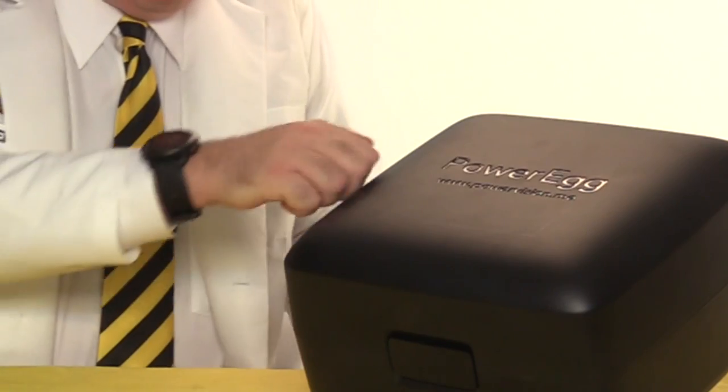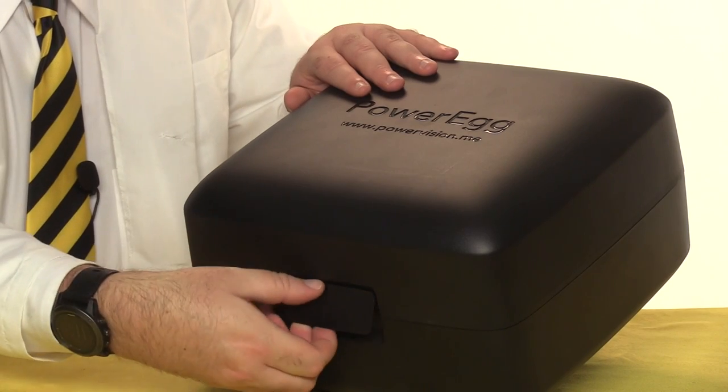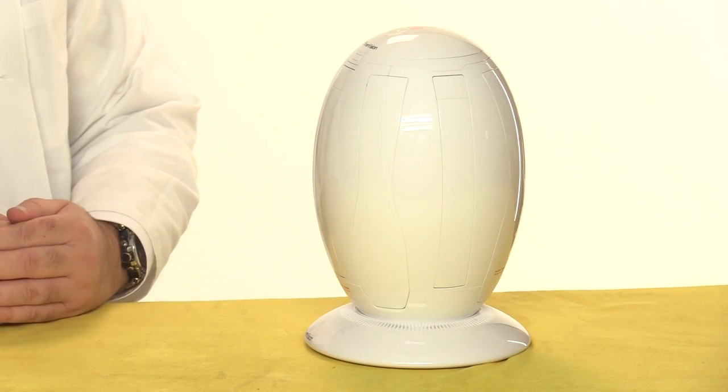Inside the box you'll find this really sturdy case with a latch and a hard plastic shell. I'd call it a carrying case, except that it doesn't have a handle, which seems like a really strange choice to me. Inside we find the drone itself, and a stand you can use to put it on display.